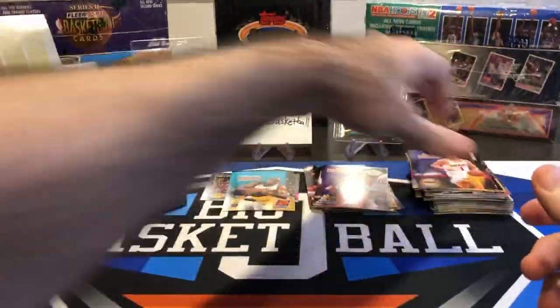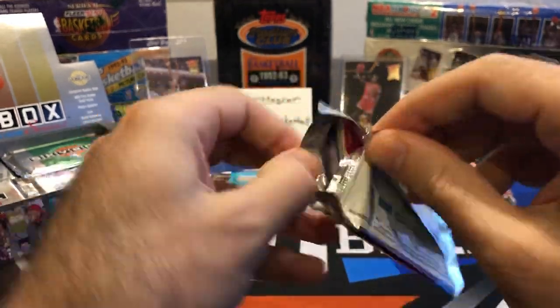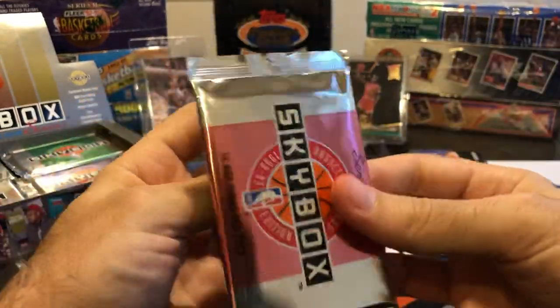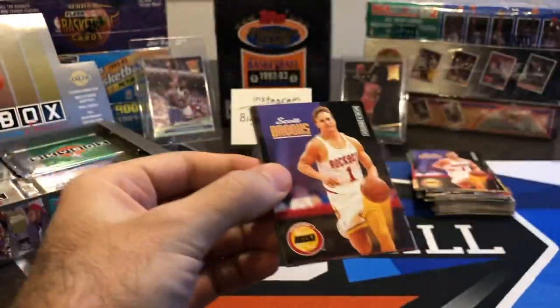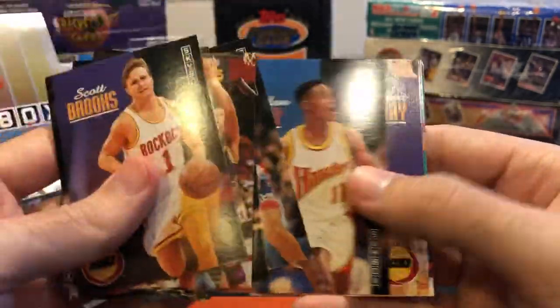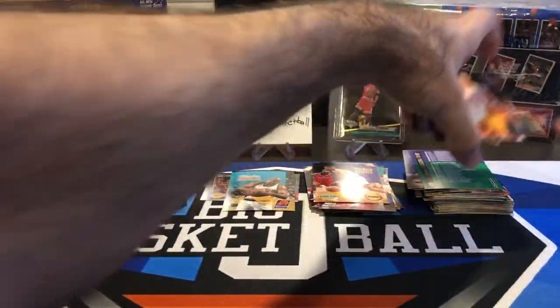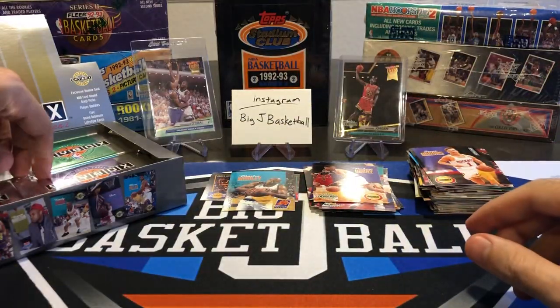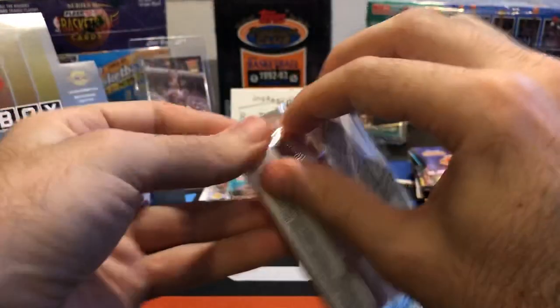Rookies — three rookies, none of the ones we want. So now that we know the rookies are on the back, I think I'm just going to skip right to the back of all these packs and see what rookies we get. Look at all these base cards. Another Horry, another Spencer, another checklist — I've gotten like three checklist cards already. So we're going to keep on chugging along here.